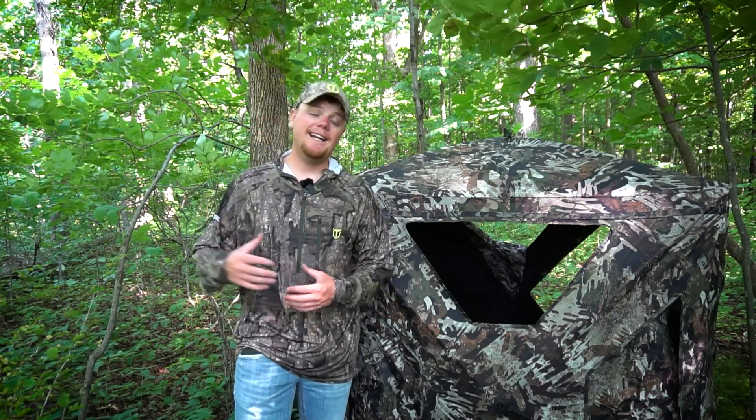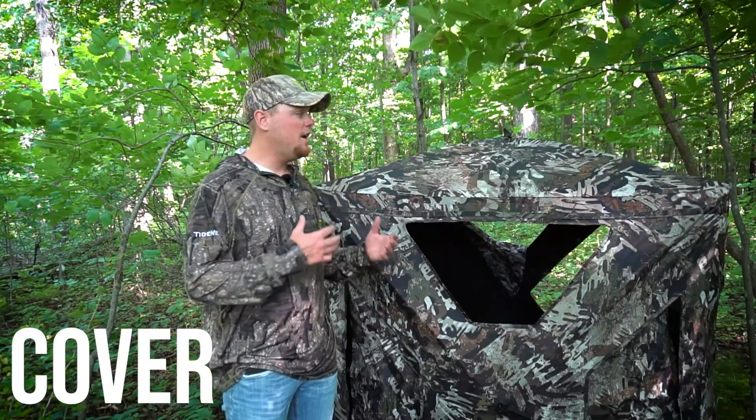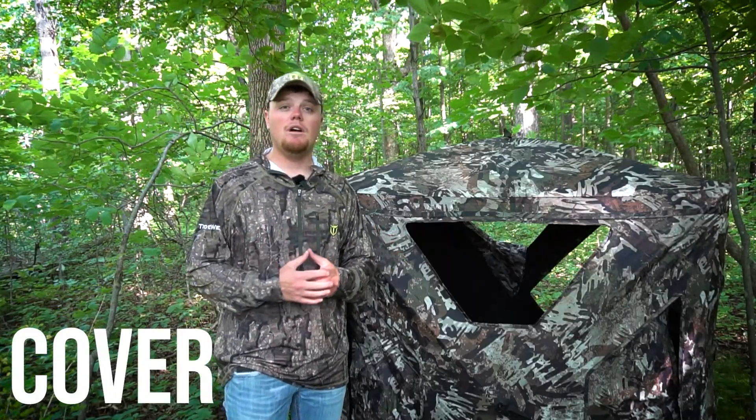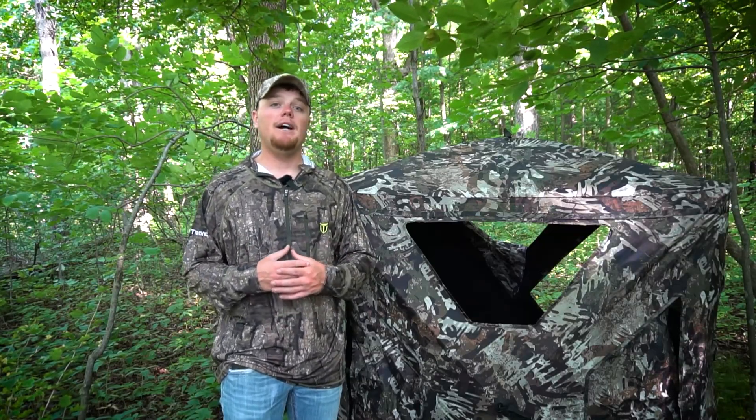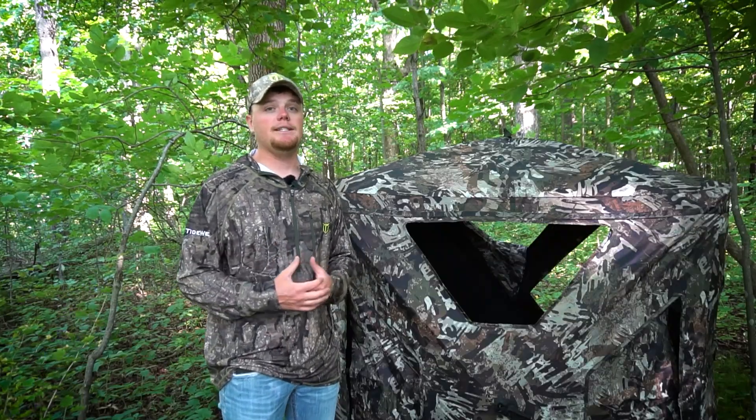My final tip again kind of goes hand in hand with placement, and that is cover. You want to try and place your blind in the most possible cover that you can find — in the woods, at the field edge, wherever you're going to be placing that blind. The more cover you have, the less chance the deer have of actually seeing the blind.